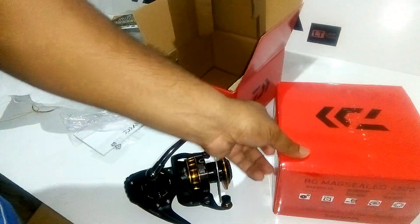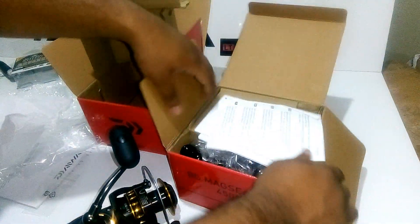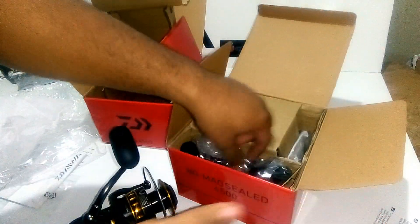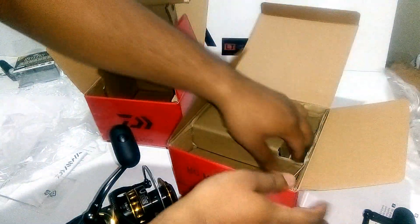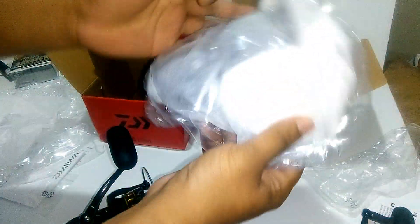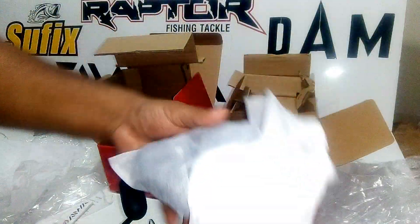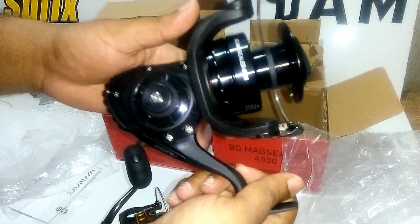Now we are going to open the Magseed. The Magseed also has the same instructions, then the handle, and once we remove the reel, it is packed the very same way.